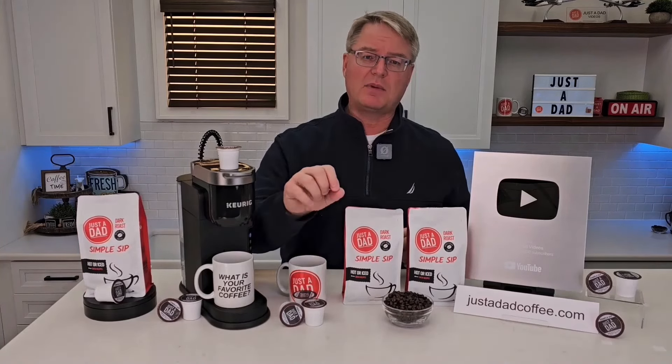Hello everyone, this is Just A Dad. Today I'm going to do a review on this Bissell Little Green Pro Spot Carpet Cleaner. This is model number BGSS1481.